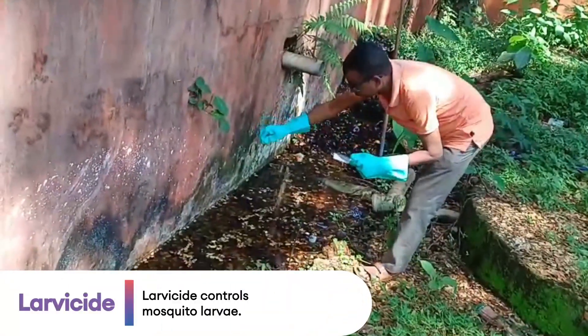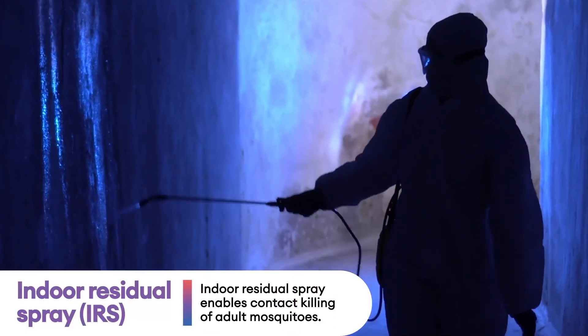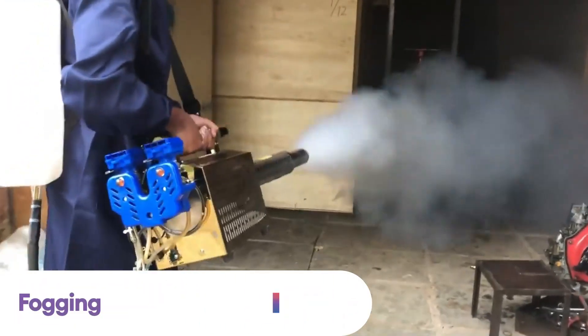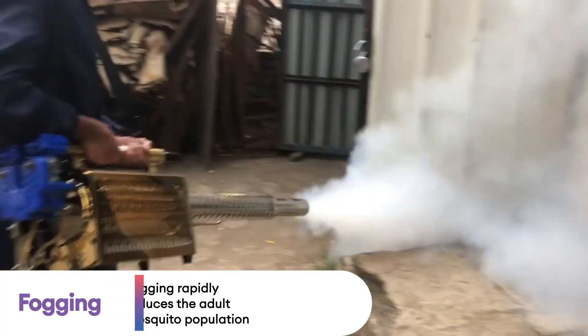Larvicide controls mosquito larvae. Indoor residual spray on different surfaces enables the killing of adult mosquitoes through surface contact. And fogging helps to rapidly reduce the adult mosquito population by doing space spray.